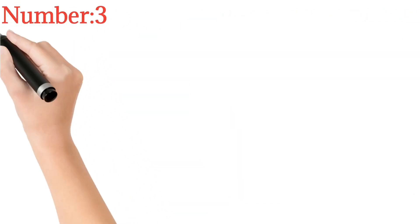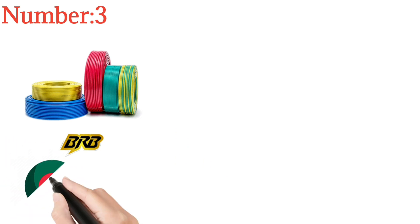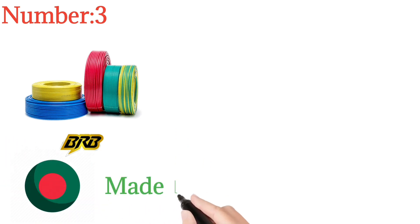The third name on our list is BRB Cable Limited. BRB 1,908. BRB 401 company and BRB company.